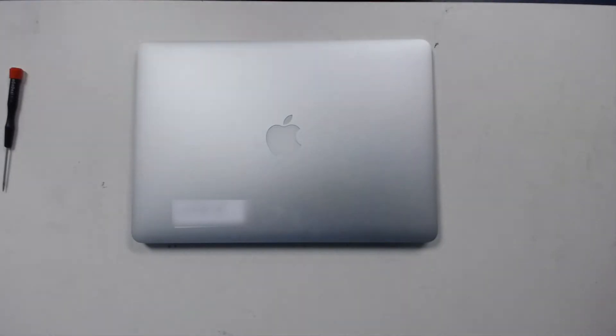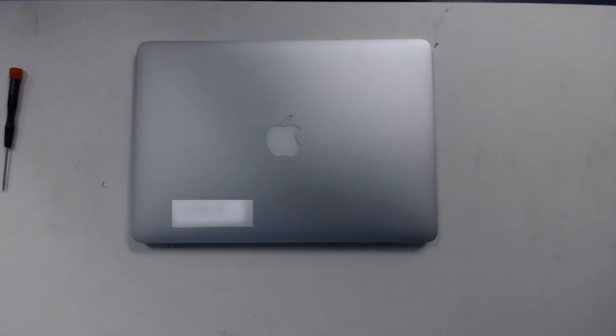Hi everyone and welcome to another Proven Data tutorial video. Today we have an early 2015 MacBook Air and we're going to be removing the internal drive. Please remember to see the description for the tools that we're going to use in this video.